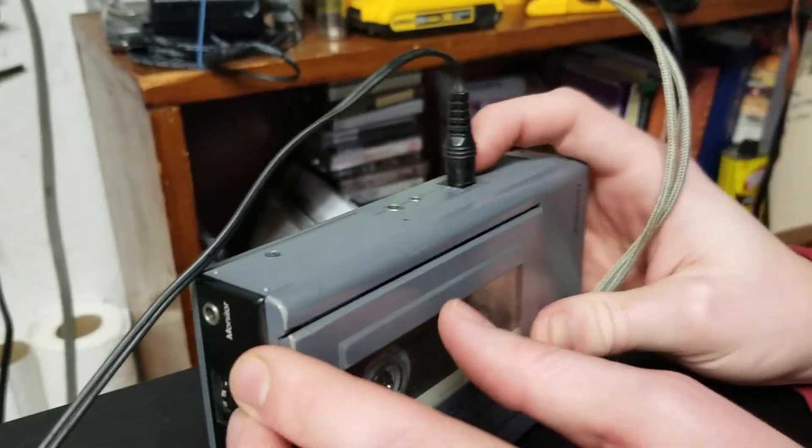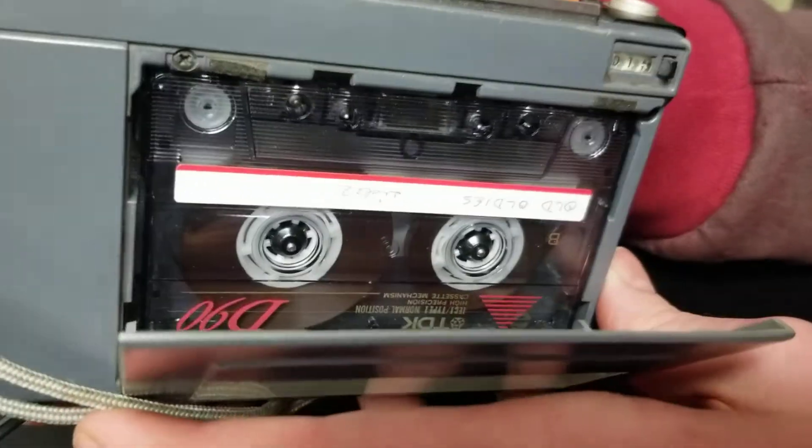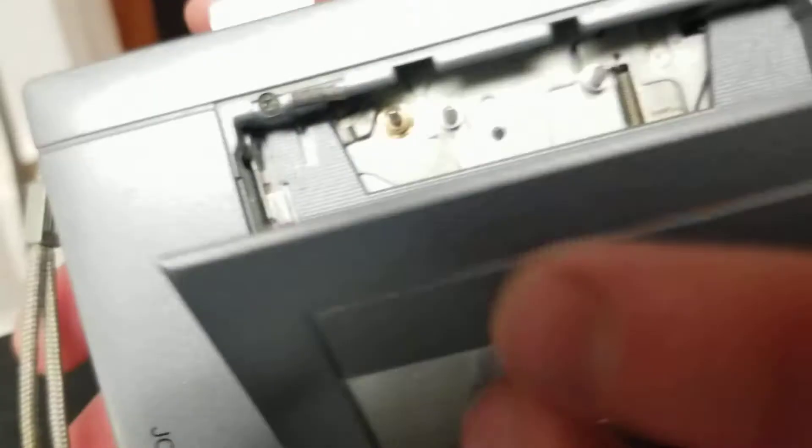We'll stop this and show you the inside here. The door opens up this way. There's your tape. Here's your eject. There's the tape out there, and there's the inside of it.